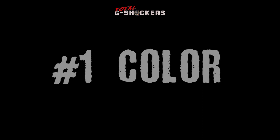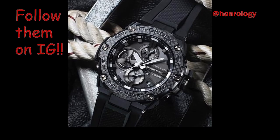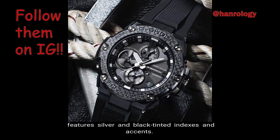Number 1: Color. The base color of the watch is black, and the face of the watch features silver and black tinted indices and accents.